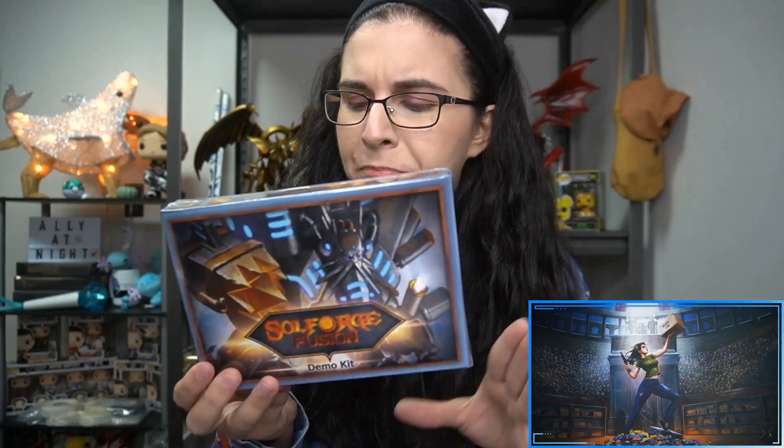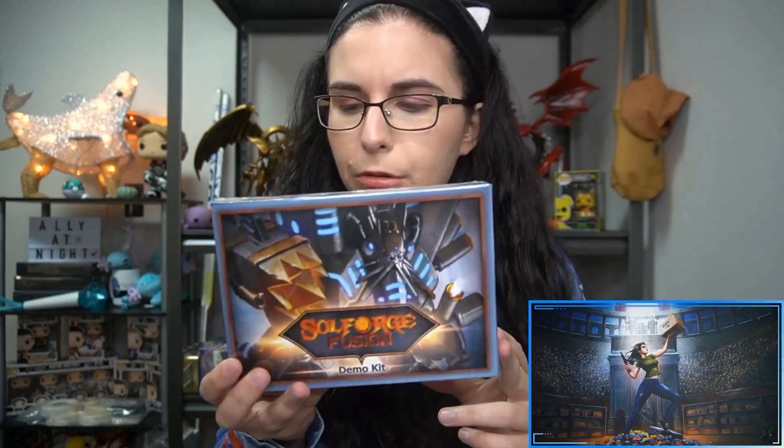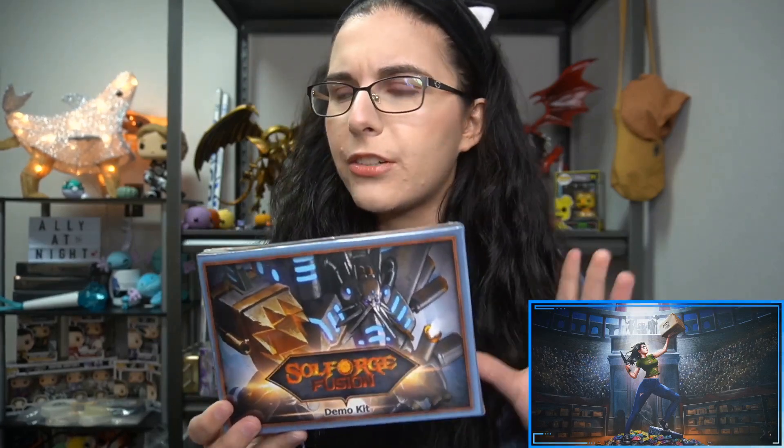Hello everyone, it's Ally from Titan, welcome back to our channel. Today I'm checking out the Soul Forge Fusion demo kit. This game releases in October — it's an upcoming deck game. I'm a little hesitant to call it a TCG because the website says it is the world's first hybrid deck game, where you combine algorithmically unique decks and play them.